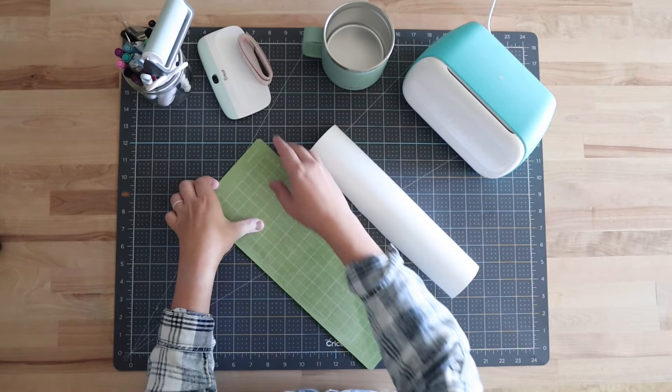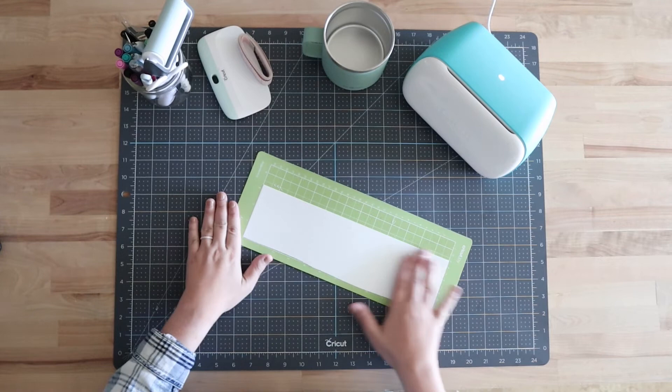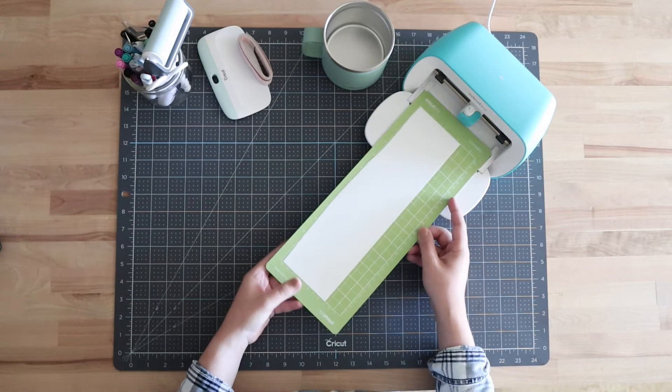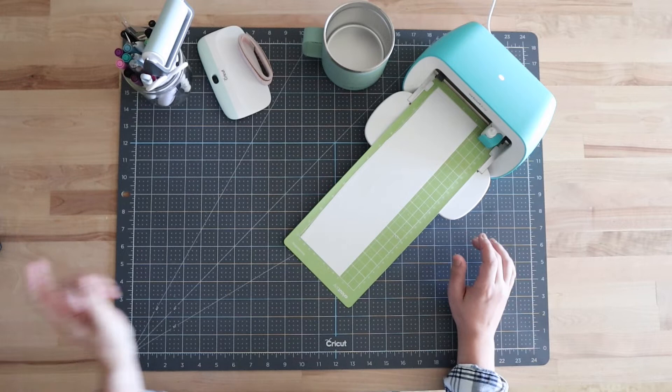I'm going to go ahead and get started by applying my vinyl onto a cutting mat — I'll use the standard grip mat today. I went ahead and cut my vinyl down to size. I'll get it lined up, then push down with my hand. This mat is fairly new so I'll just press down — I'll look for any air bubbles but it looks good. Now I'll get this loaded into the Joy. I chose Premium Vinyl as my cutting setting, and Design Space is aligning the mat to make sure everything is correct.